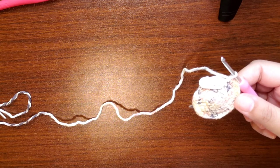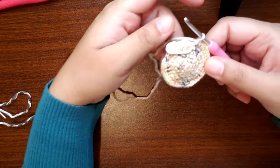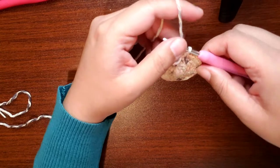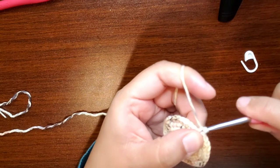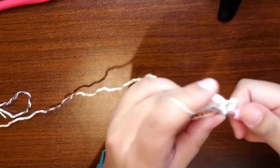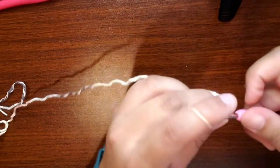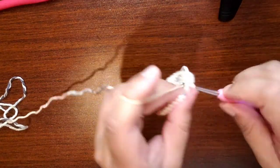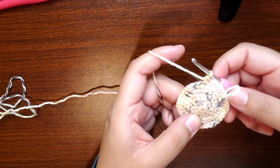Round seven is five single crochet increase, which means five single crochets in between your increases, and you will end with an increase. This is not a staggered round. Let's start: one, two, three, four, five — then increase. You guys finish this round: five single crochet increase until you get to the end of the round, and you should end with an increase.